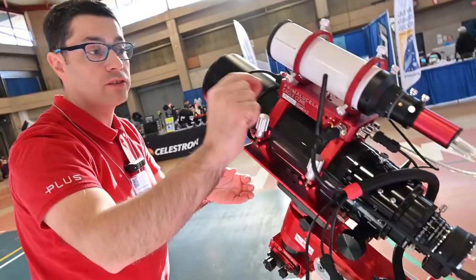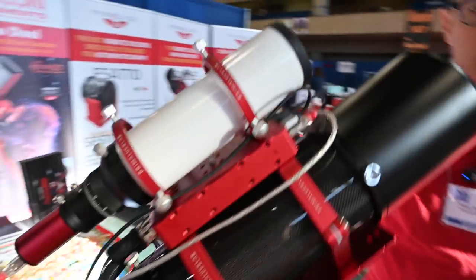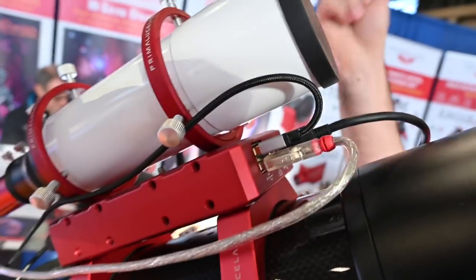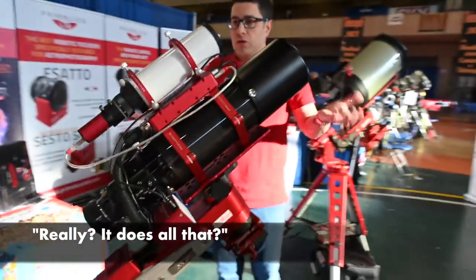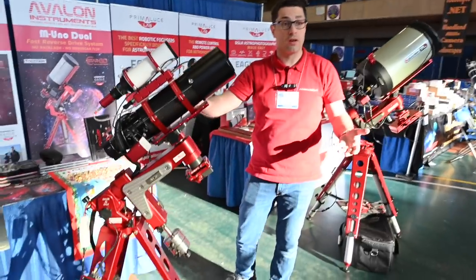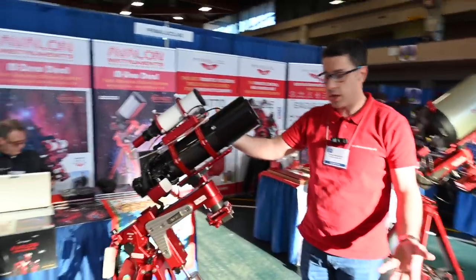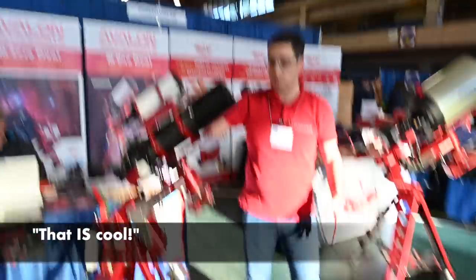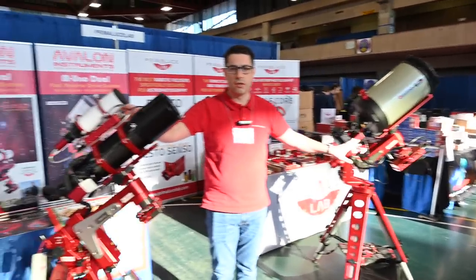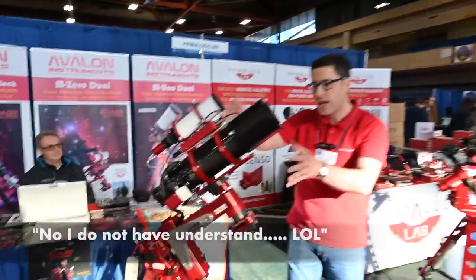You just connect your camera, your Sesto Senso motorized focuser, your autoguider, and your mount to the Eagle Core, and you have everything on your smartphone. It's so easy to do deep sky imaging with any DSLR or mirrorless camera.